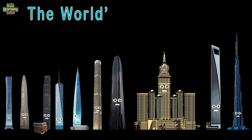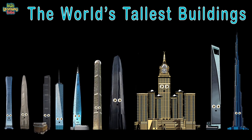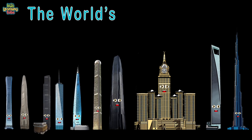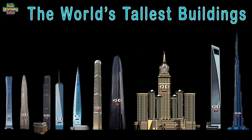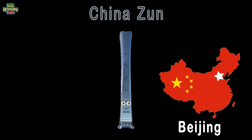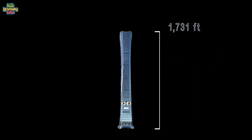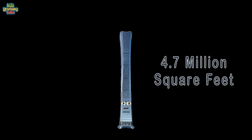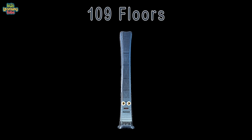We are the world's tallest buildings, here to tell you about ourselves. The views from our tops are quite chilling. We celebrate the architects who created us and the people we bring. I'm China Zun, the tallest building in Beijing, China. At a height of 1,731 feet tall, I was built by the CITIC. 4.7 million square feet and 109 floors — I was completed in 2018.